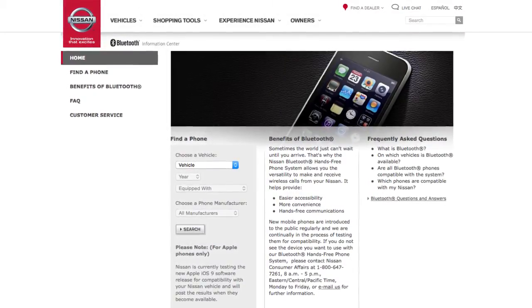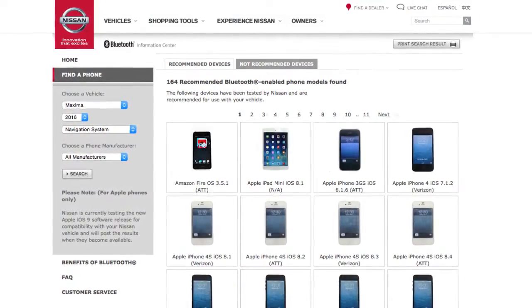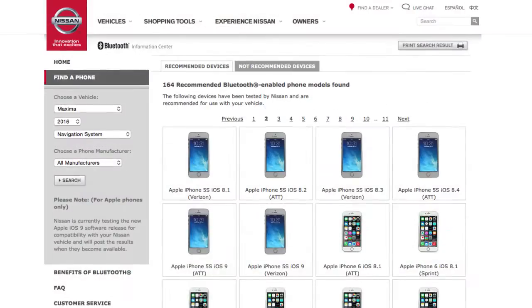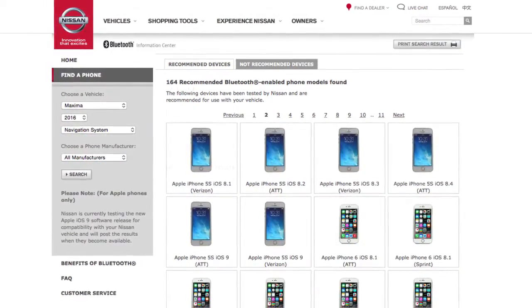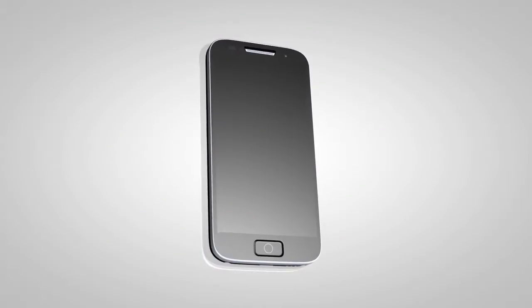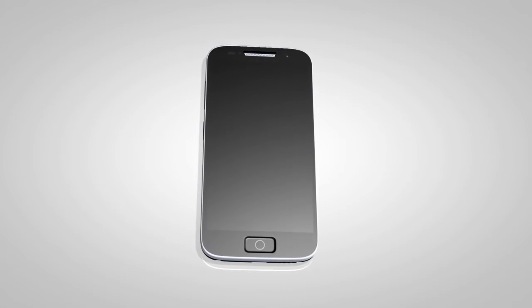A compatibility guide that identifies brands and models of phones compatible with your vehicle's Bluetooth wireless technology system can be found at www.nissanusa.com. If your phone is not listed, this does not necessarily mean that it's incompatible. However, the website will not be able to offer further assistance for that phone. In this case, please see the cellular phone manufacturer's owner's manual for further details.